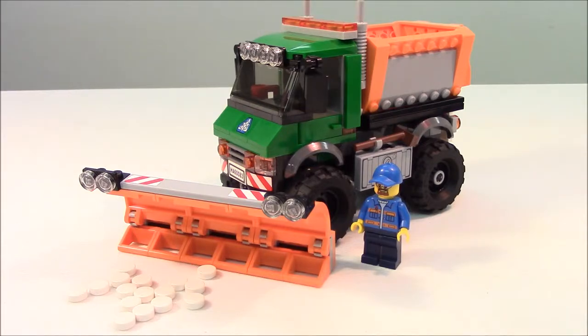As you can see, there is one minifigure included as well as one snowplow truck and some accessories — one-by-one flat circle studs that represent snow we can utilize with the plow. That plow features a fairly new design with curved pieces from LEGO. So let's get into looking at the details more closely.